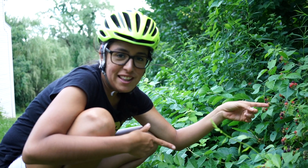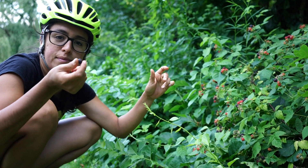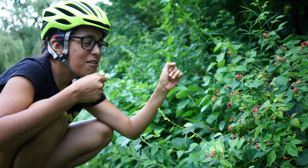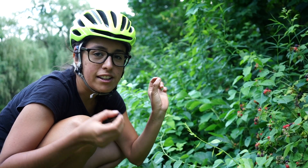Okay guys, so here we hit the jackpot. We have some wild black raspberries. Really good. You want to pick them when they're really dark, and they come off really easily.